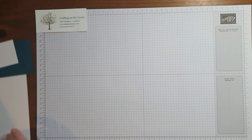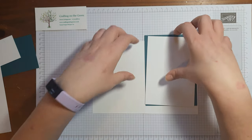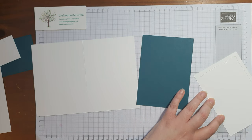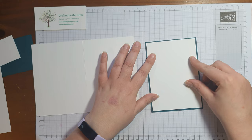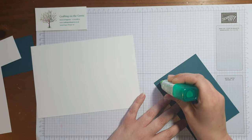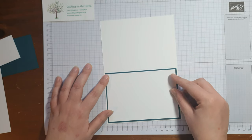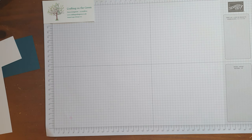First of all, from your card kit you want to take a whisper white card base, a pretty peacock mat, and a whisper white layer. We're going to stick these all together — pop the whisper white on top of the pretty peacock, and then pop the peacock onto the card. There we go, just like that — part one done, so we'll pop that over to one side.